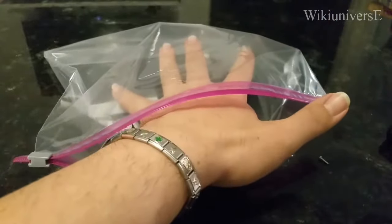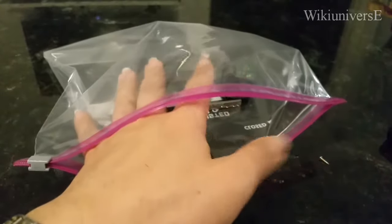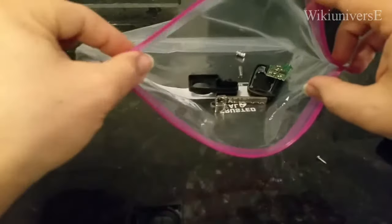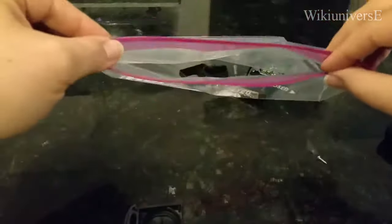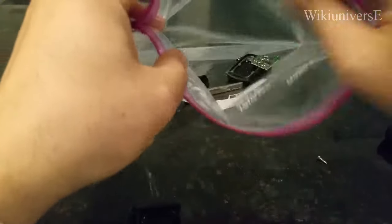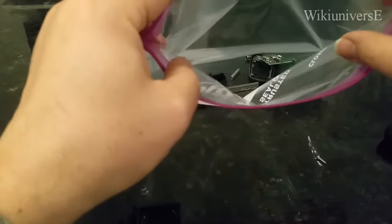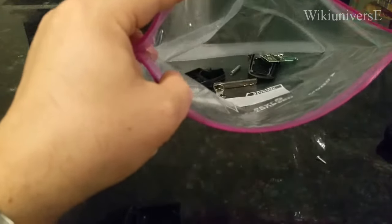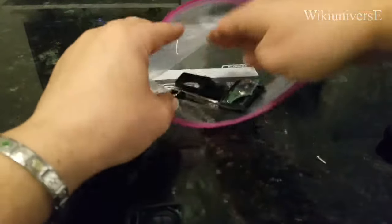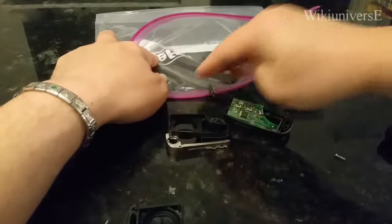Everything falls apart but you have all the parts you need inside the bag — no one shows you that. See all the little parts: if you need something like that little spring and it flies away, you're going to lose it and wonder what happened with your parts. So keep everything contained in the bag.